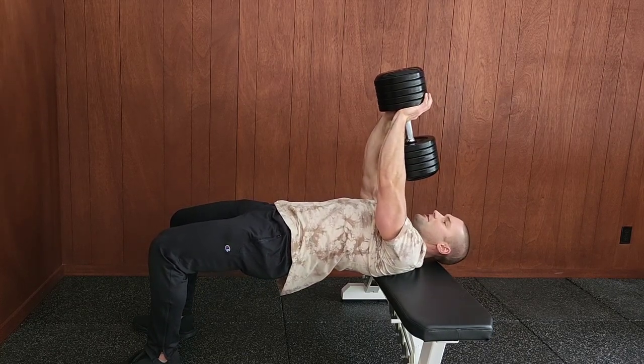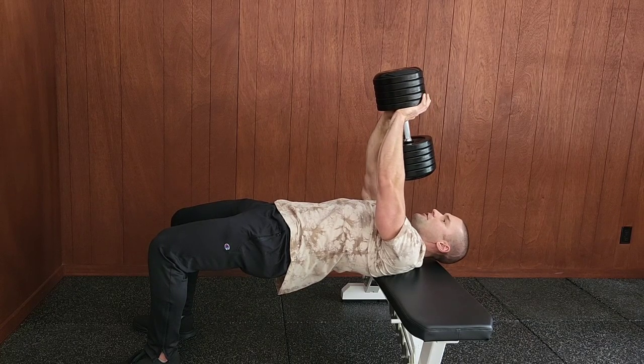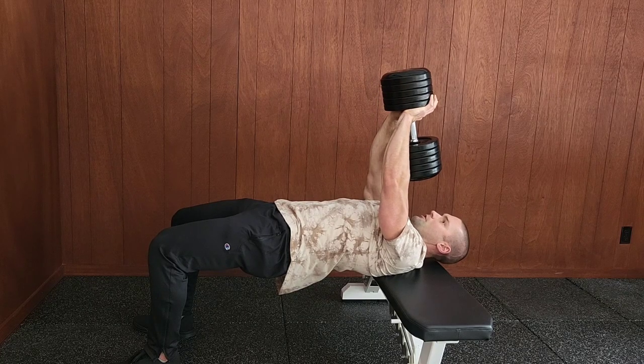The grip on the dumbbell is the same as the traditional pullover. Thumbs overlap, fingers overlap, enclosing the handle of the dumbbell. Arms are vertical.